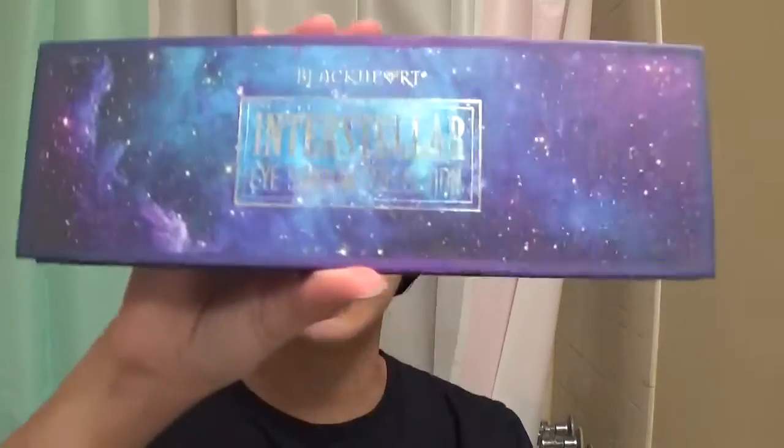Hi everyone, welcome back to my channel. Today's video is going to be an eye look — a simple eye look using the Blackheart Interstellar eyeshadow collection. I did this look the other day, just thought I would mess around with this palette, and the eye look came out pretty decent so I thought I would recreate it for you guys. We're just gonna be using two eyeshadows.